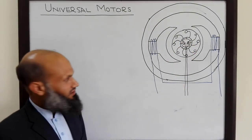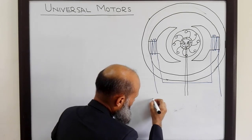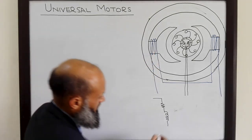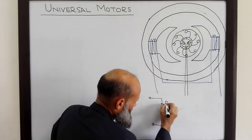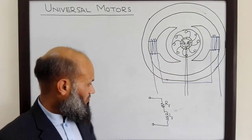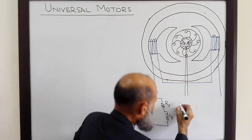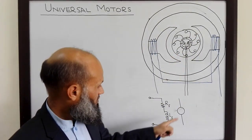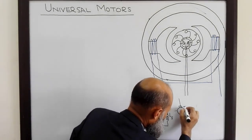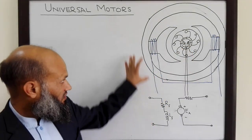You also remember the equivalent electrical circuit of DC motors. The field windings can be represented with the resistance RF and inductance LF of those coils. The equivalent circuit for the rotor includes a back EMF induced in the rotor — this is also called the armature — represented by a voltage source EA, and the resistance of the armature windings RA. So this is the equivalent electrical circuit of the DC motor.